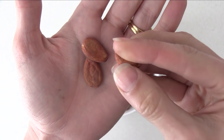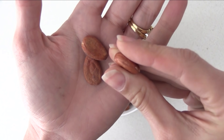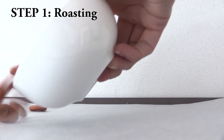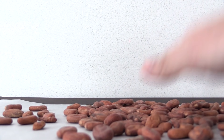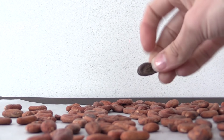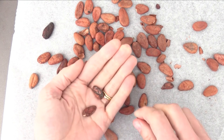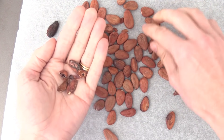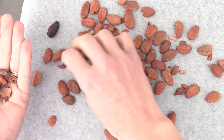When the beans are raw like this they have a reddish tinge and they are firm and you can't break the shell off them. So the first thing we need to do is roast them. Spread them out in a single layer on a lined baking tray and look through the tray and take out any that are shriveled or don't look good — keep only the good-looking ones. Roasting brings out the chocolate flavour and smell but it also releases the shell from the bean so that we can get it off.